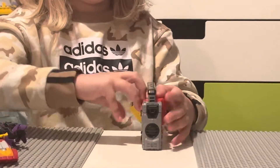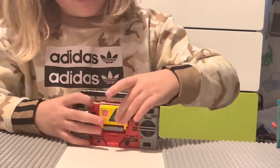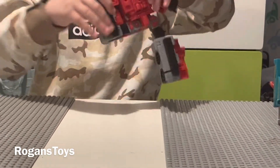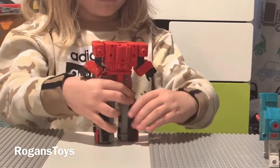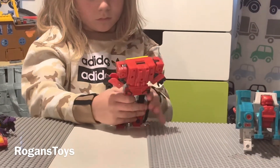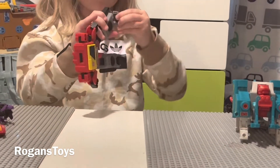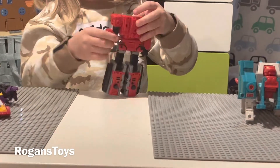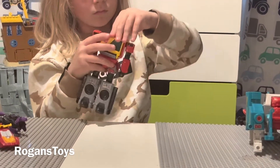Now I'm going to show you the tape in and out. The tape looks like this out of the Blaster, and this is what the tape looks like in the Blaster. Transforming back to the robot. When you hold it from the bottom, the tape looks like a big chain gun.